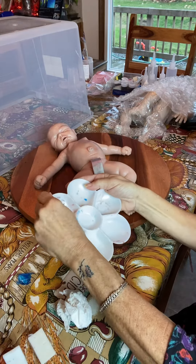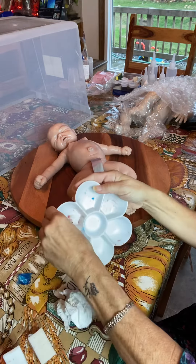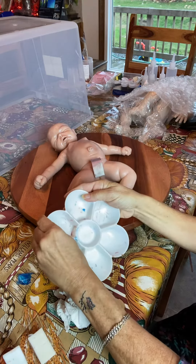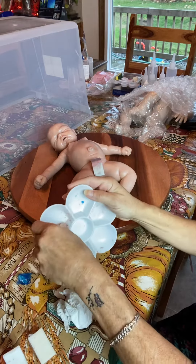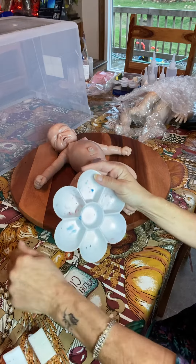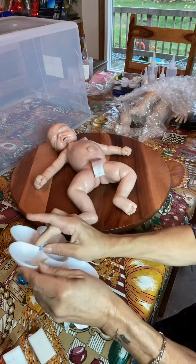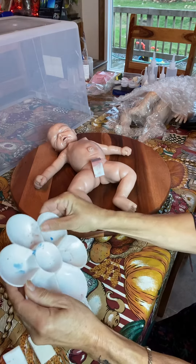I'm going to start the next layer on her. I did the blood color and veining, and now she's going to get more color built up. She is a sculpt by Mesa, sculpted in Canada and poured by Maria Lynn Grover, brought to life by me.